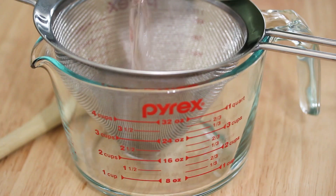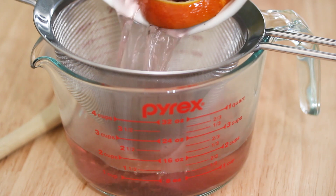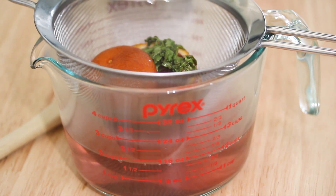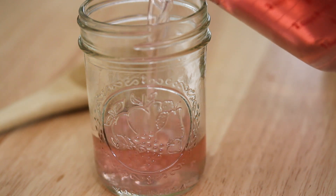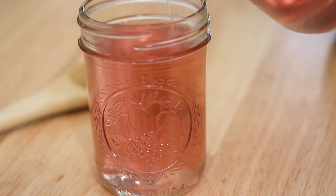Once the syrup steeps for that time you can taste it along the way to see if it's where you want it to be. Go ahead and strain out those ingredients, reserving the syrup, and transfer the syrup to an airtight container. Let it cool and then put it in the fridge. The syrup can be stored this way for up to two weeks in the refrigerator.